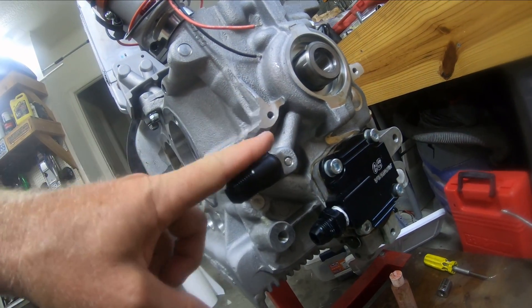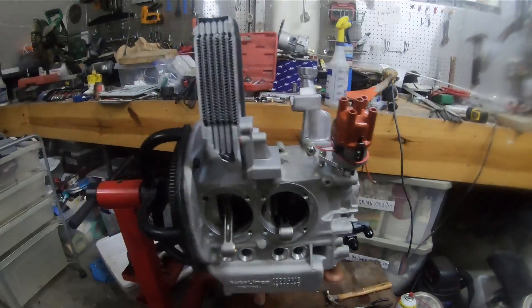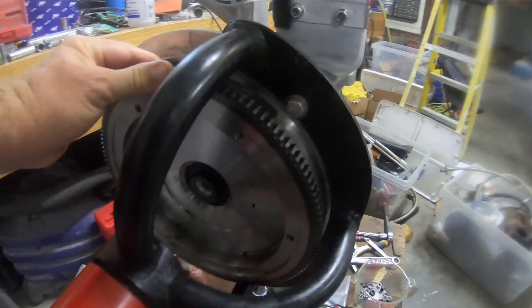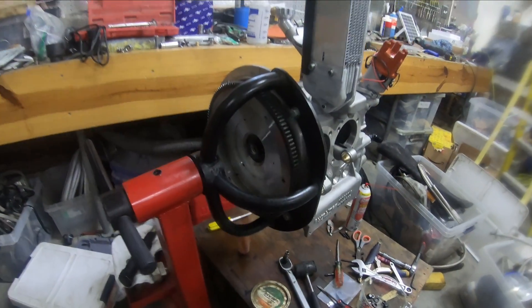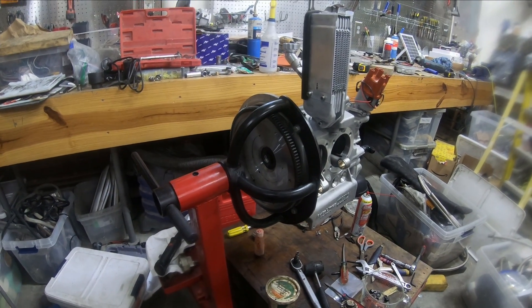When I put the plate on here, I have a feeling it's gonna interfere with that, but we're gonna see. I did the end play and now I can't feel any end play after I've torqued it down, so I think I'm gonna redo it just to get the three thousandths end play.